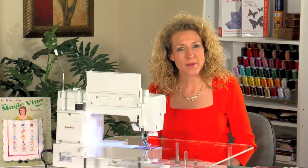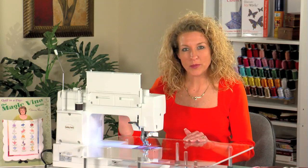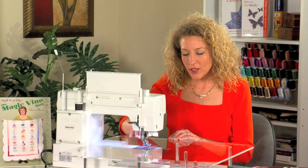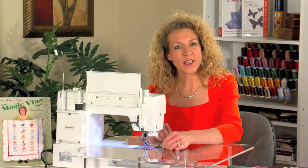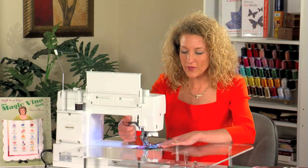We will start with her famous strip piecing technique. I'm going to use the Quest Plus and a straight stitch from the 363 stitches found on this machine, and a quarter inch stitch foot with guide. I align my fabrics and sew. This will give me the precision piecing I want as I construct the Lover's Knot block.